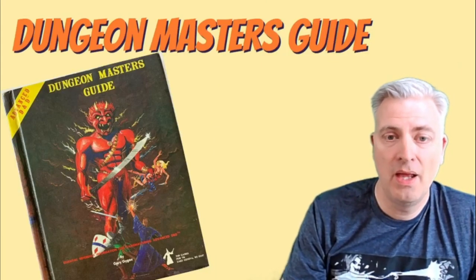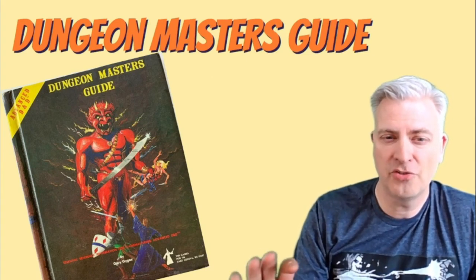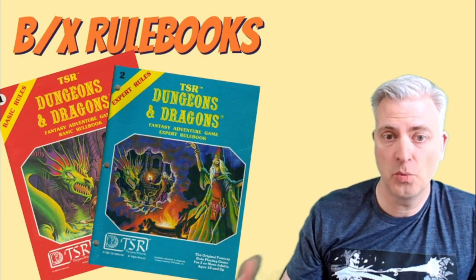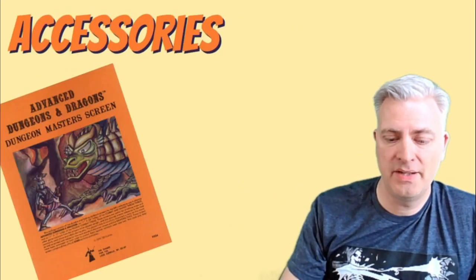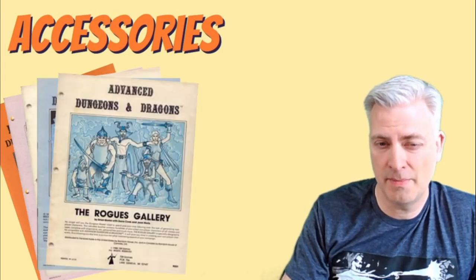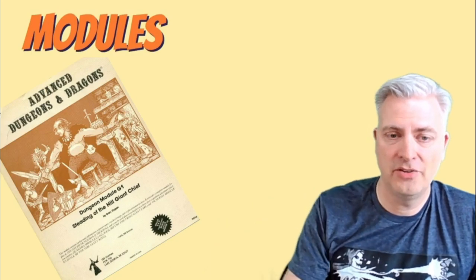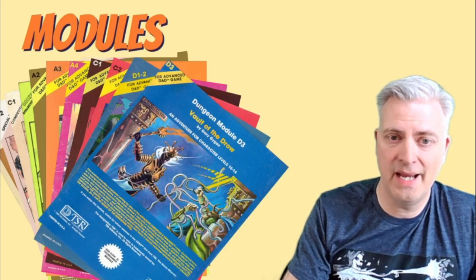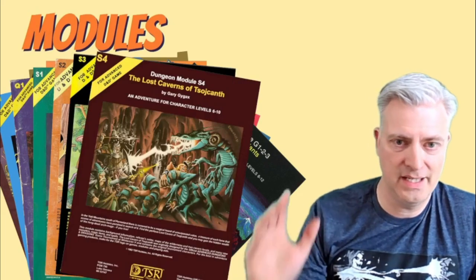Let's get into it. Errol Otis's first work, at least in my familiarity, is one little illustration in the Dungeon Master's Guide — he comes in right at the end as AD&D is coming out. Then when the Basic Edition is redone with Moldvay and Cook, he does the covers as well as a bunch of interior art. He paints the cover of Deities and Demigods and has a lot of stuff in the interior. He's also got things in the Fiend Folio and does a number of accessories. I'm going to call Errol Otis the king of the modules because his art is in so many adventure modules from the late 70s and early 80s — the core golden age — and he's just everywhere.